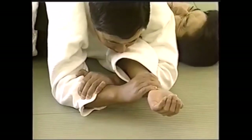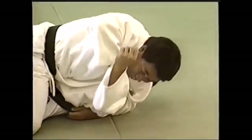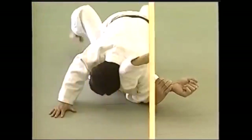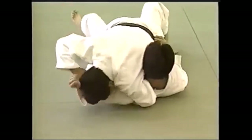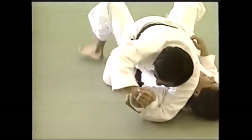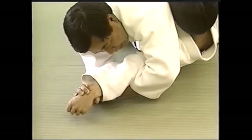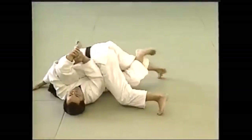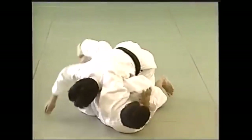If they straighten out their arm and don't want to curl it, you can still apply the Udegarami pressure on the elbow — because garami means folding of the elbow. So it either targets the shoulder or the elbow depending on whether they give you their arm stretched out or curled. You hold the wrist and just lift your own elbow to get the tap — isolating only the elbow or the shoulder.